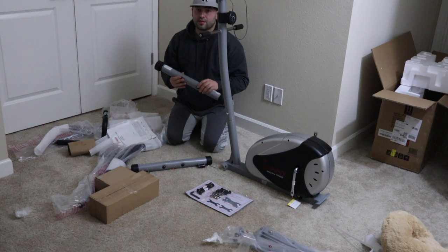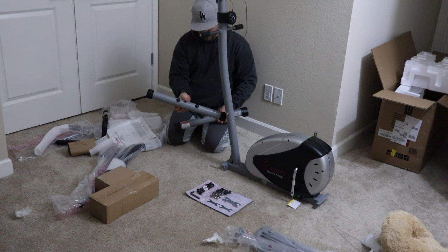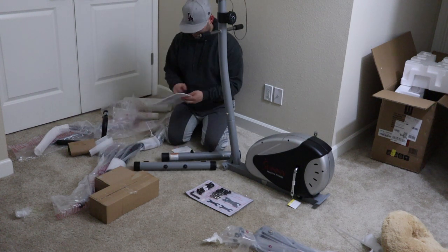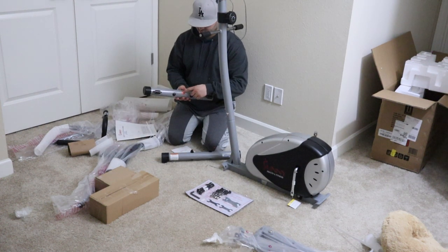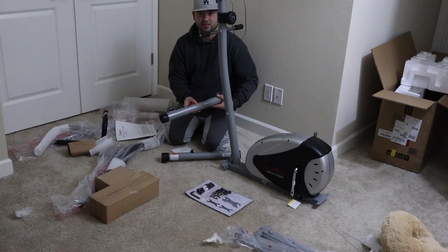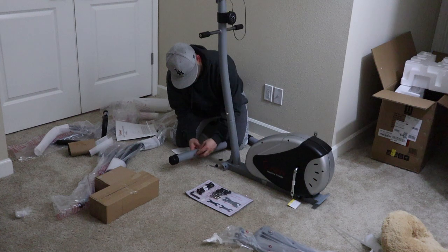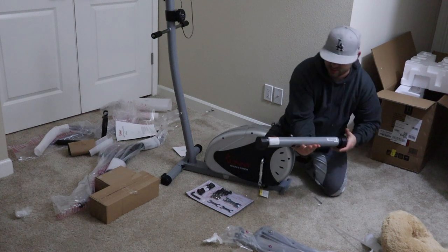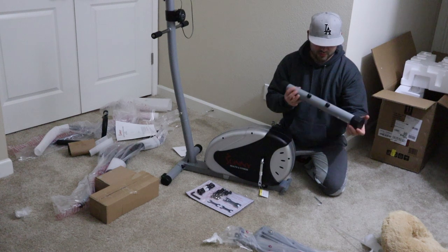These pieces on the back — and these ones with the wheels are going to be in the front. Right here there is an arrow mark that says 'up,' but this is how we're going to put it in. For the back, there is not really a certain way it needs to go.